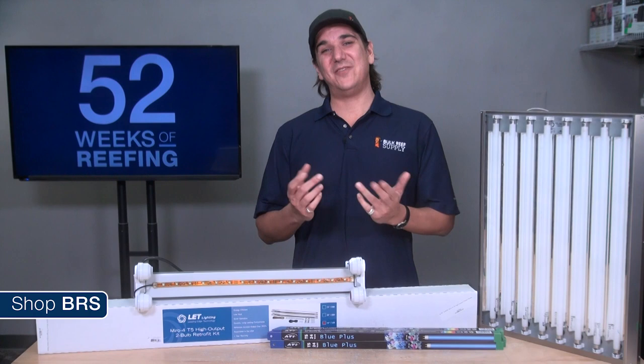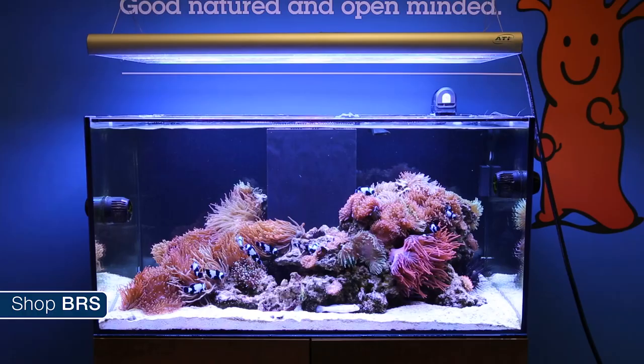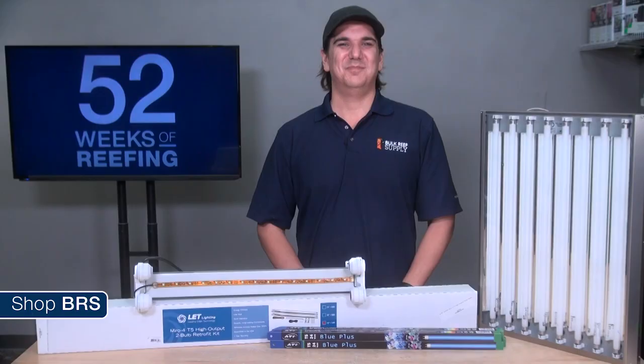T5 lighting maintains nice uniform bright color on the entire coral rather than browning out or receding on the innermost layers. Another big advantage is the low intimidation factor. The fixtures are super easy to install and you don't have to be very concerned about spectrum options because the bulb manufacturers have already done that for you. Most are simple plug and play fixtures without the need for a computer, phone application, or programming logic. All you need is a timer and an outlet to be successful.